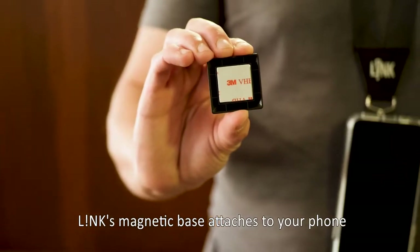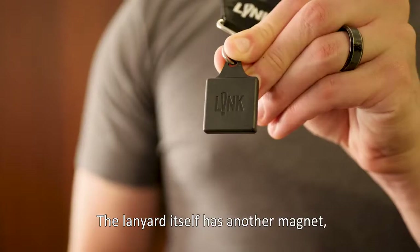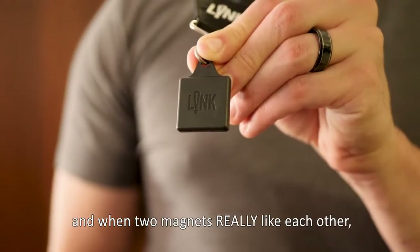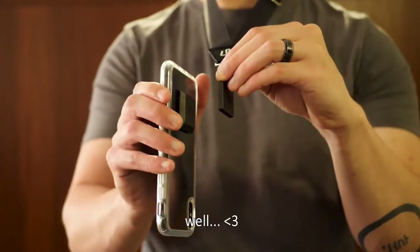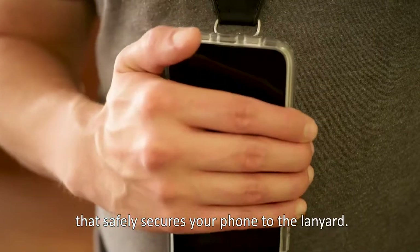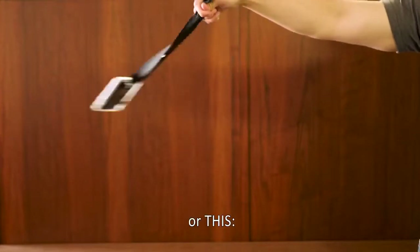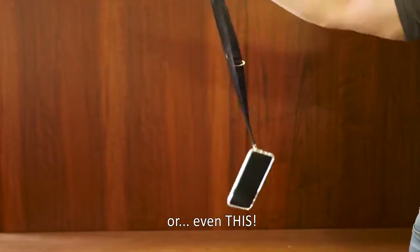Link's magnetic base attaches to your phone with industrial-strength 3M tape. The lanyard itself has another magnet, and when two magnets really like each other, it creates a strong magnetic hold that safely secures your phone to the lanyard — strong enough to do this, or this, or even this.